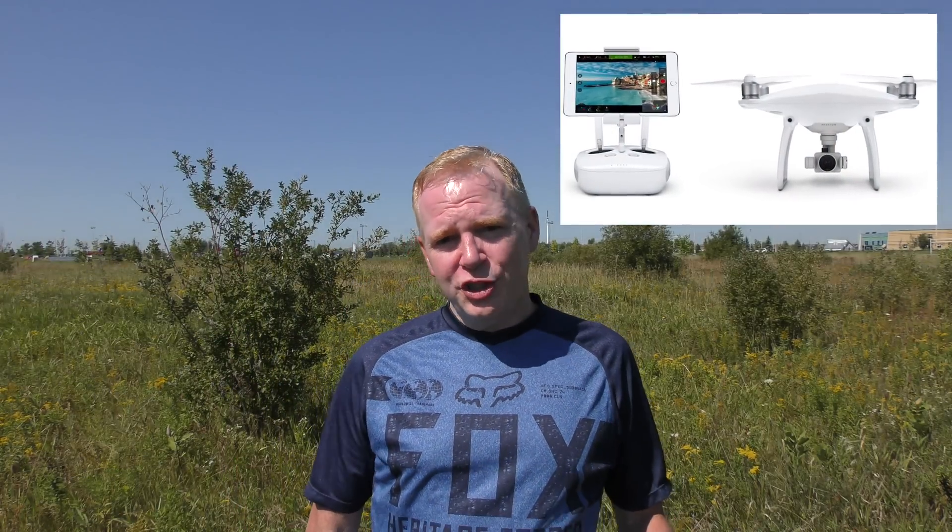Here I have the ST16 — this is the controller for the Typhoon H. It has two antennas and the range is pretty good between this and the Typhoon H. The DJI Phantom and the DJI Inspire use a different controller that uses Lightbridge, which is exceptional and has a massive range, but both have their limitations. They can only go so far based on their environment.